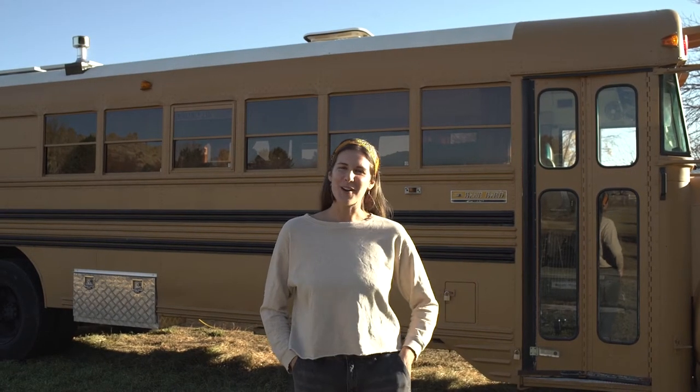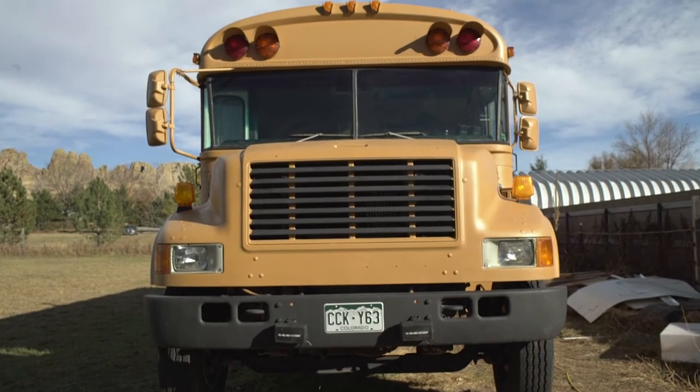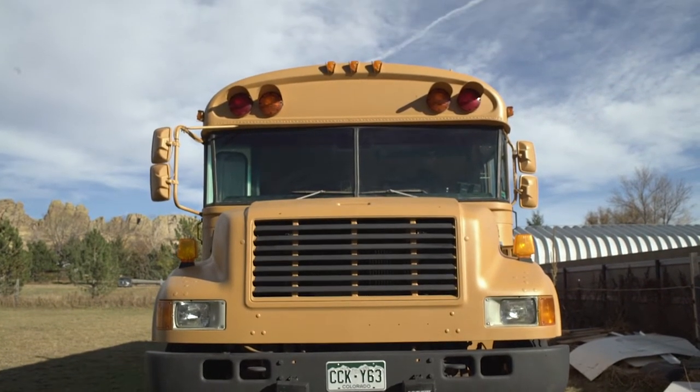Hello! Welcome to our school bus. This is a 1999 International Bluebird Schooley conversion that we have spent the past year building into an off-grid tiny home.